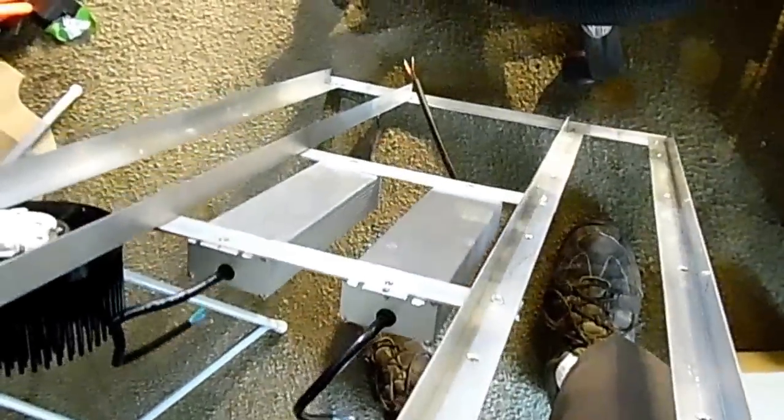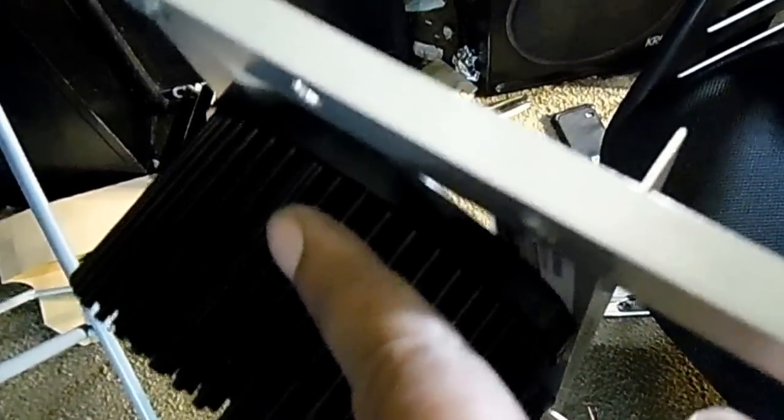I'll talk to you guys later, I got to get back to putting this thing together slowly but surely. One design thing: next time I make another panel, this is very interesting — I have to put it on this side because I didn't want this metal here to block the fans. This metal right here came up and was blocking airflow.